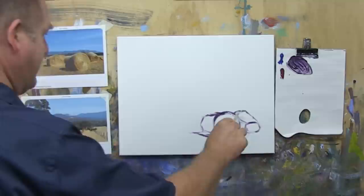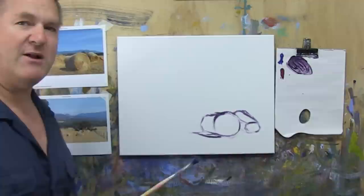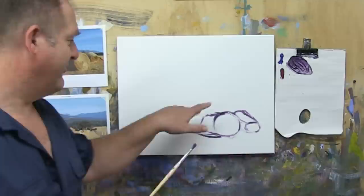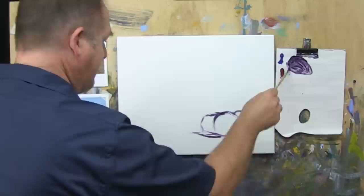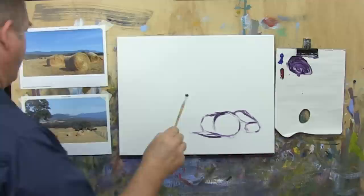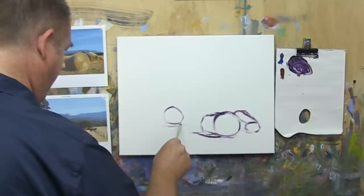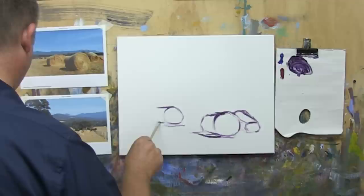It makes an interesting composition. Those of you who are members of the Learn to Paint Club, we've been doing some skill-building exercises — basically painting different shapes, like squares and cones and things. That's going to hold you in good stead for this painting, because basically these hay bales are just shapes like we do on those skill-building exercises. Notice the base of this sits on the earth here, and this one is sitting back in the distance a bit — so that's important.